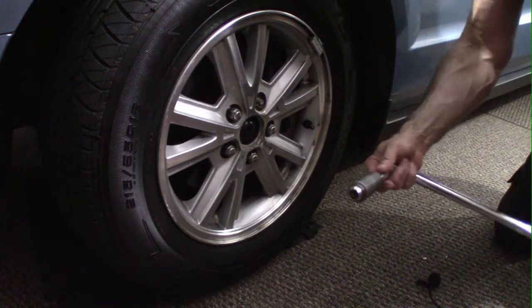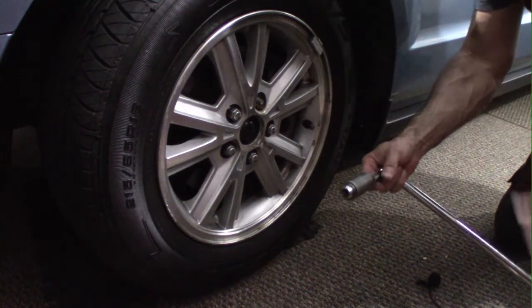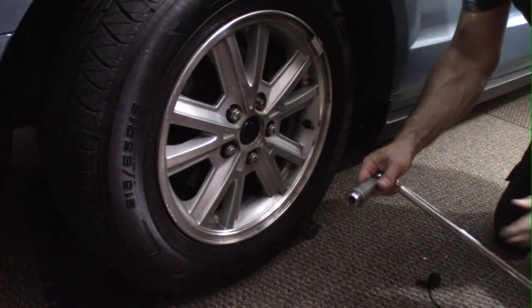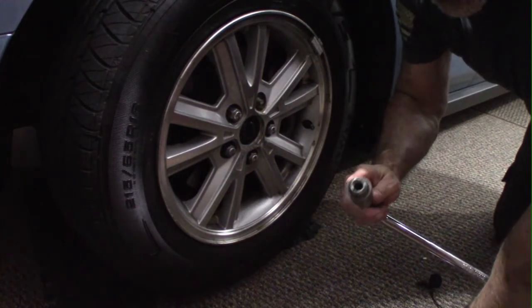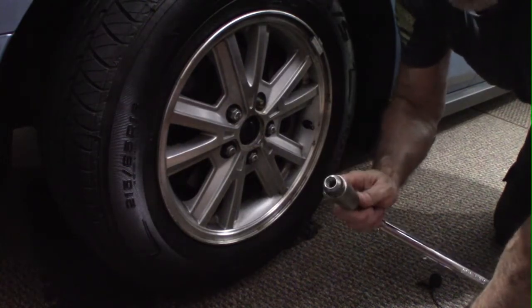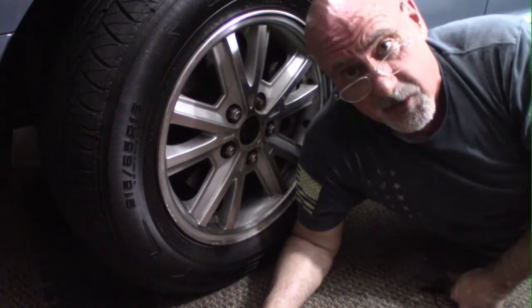I did put some penetrating oil down into that as well, and that's probably part of the reason it came out. Before I put lug nuts back on, I will always put penetrating oil or some form of oil on the nut or on the lug itself. A lot of people don't do that, but it's highly recommended.